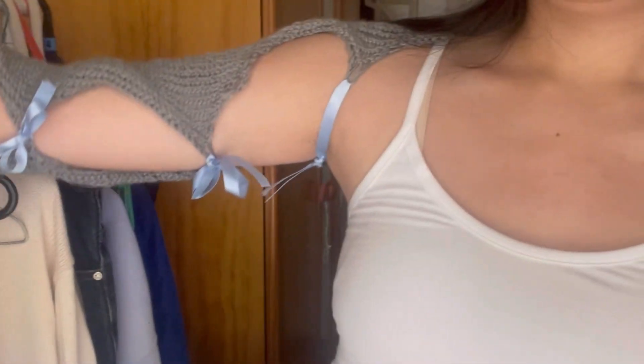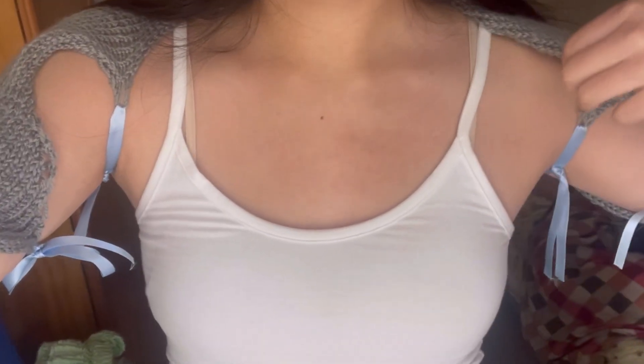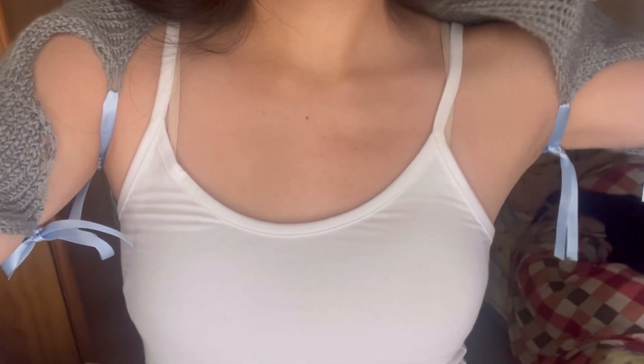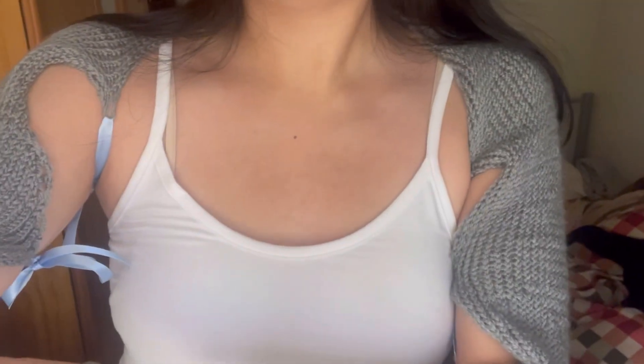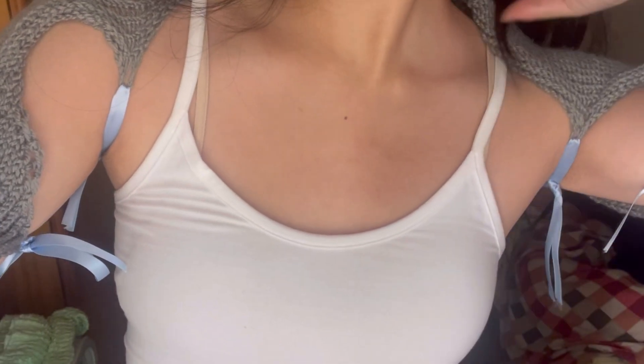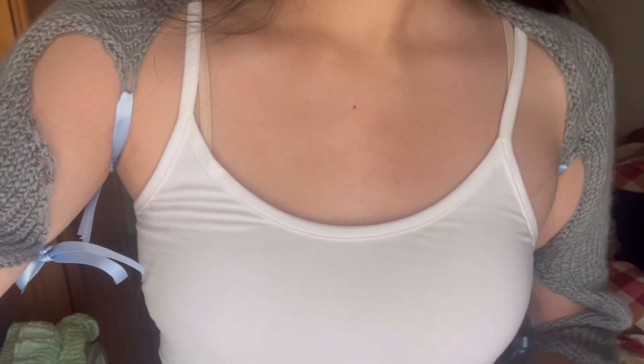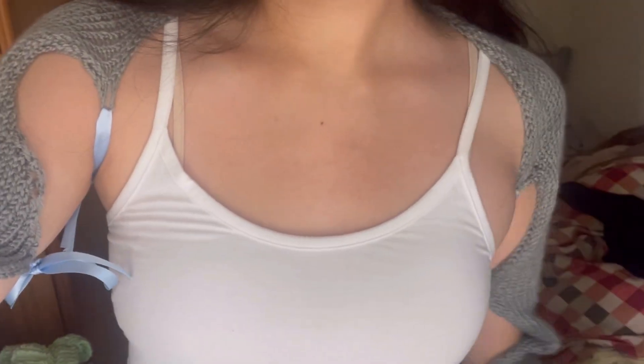I've done all the ribbons and put it on. It's very impractical but very cute — I'll probably only wear it once or twice. The good thing is you can also wear it as a little scarf in winter, and the little ribbons add a super cute touch. Thanks so much for watching this tutorial — if you make this, please tag me so I can see it!